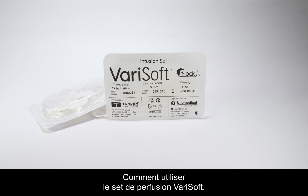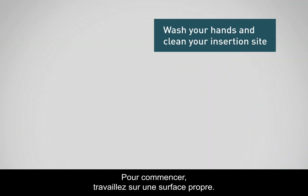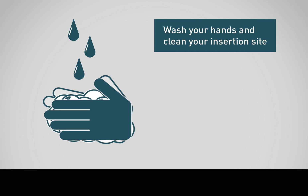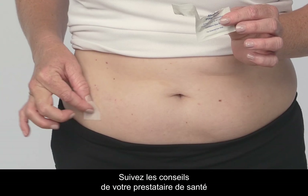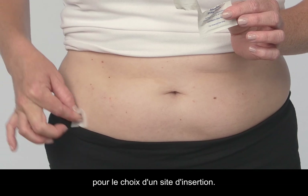How to use the VeriSoft Infusion Set. To begin, you will want to work on a clean surface. Be sure to wash your hands and clean your insertion site. Please refer to your health care provider's recommendations when selecting an insertion site.